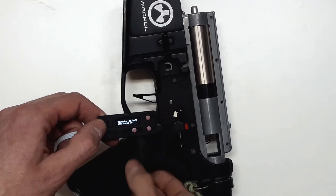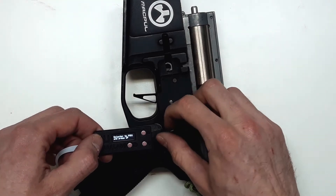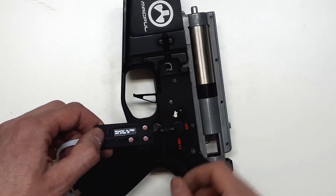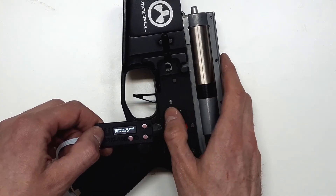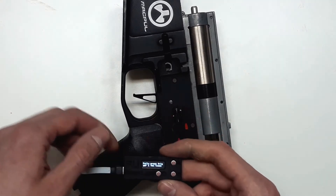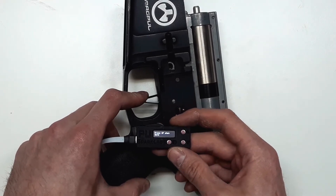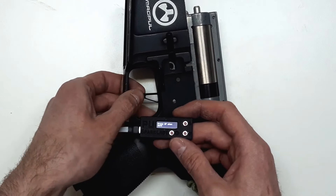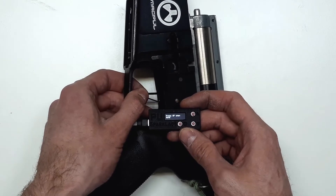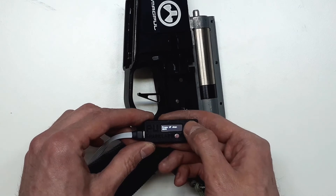We set the selector to safe and press up, select it, set selector to position 1, press up. Then we set the selector to position 2 and press up. The next thing we do is press the trigger a few times. If we have some wobble in the trigger, we move it sideways as well, so the processor captures all the values. When we are done, we press up.